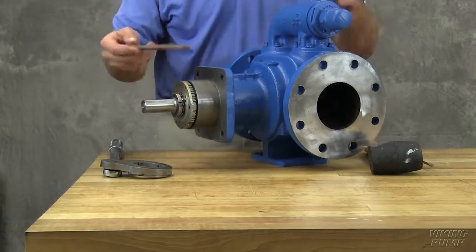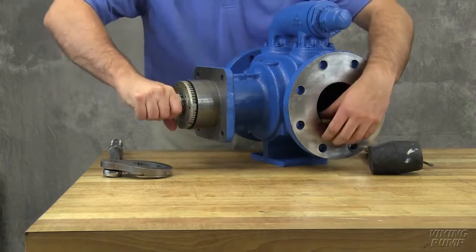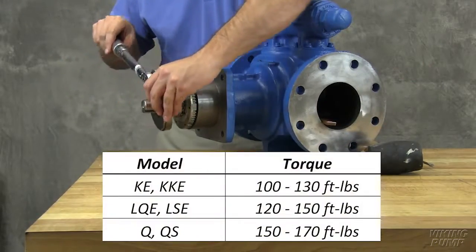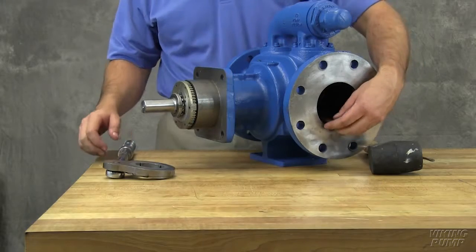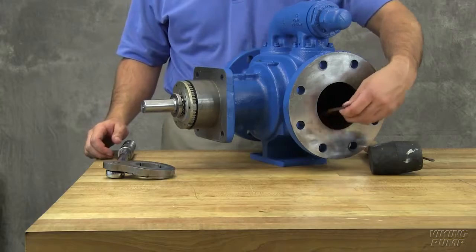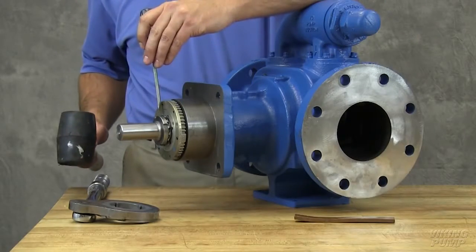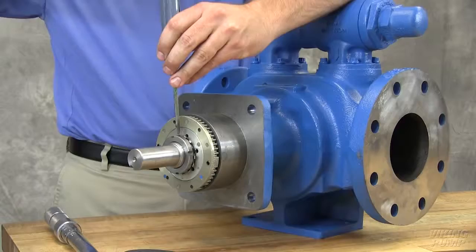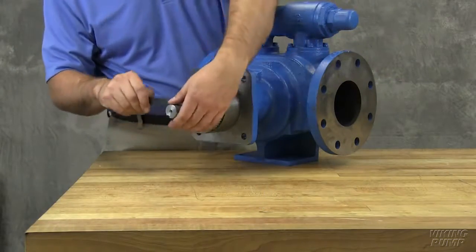Insert a brass bar or piece of hardwood into the port between rotor teeth to keep the shaft from turning. Tighten the lock nut to torque values located in the technical service manual. Remove the brass bar or piece of hardwood from the port. Bend one tang of the lock washer into the slot of the lock nut. If the tang does not line up with the slot of the lock nut, tighten the lock nut until it does. Failure to tighten the lock nut or engage the lock washer tang could result in early bearing failure and cause damage to the pump.